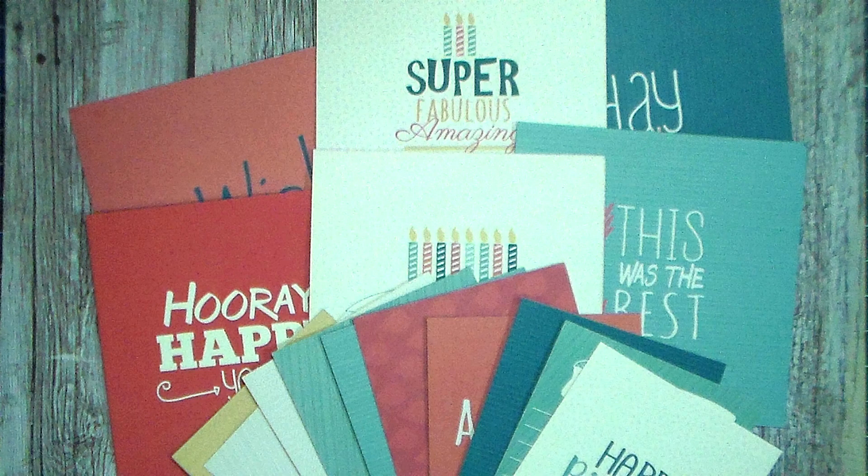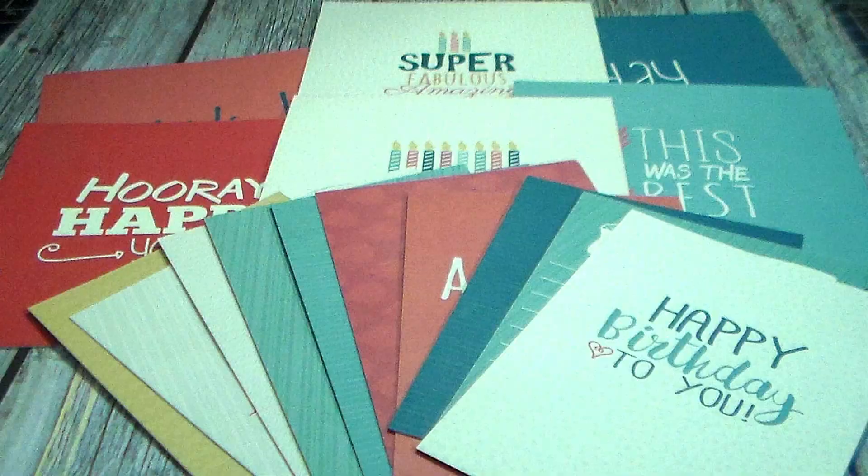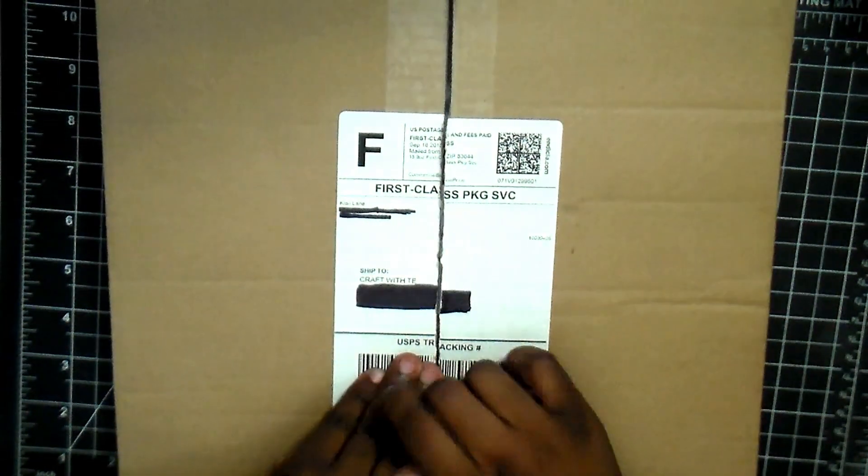Here is a close-up of the Project Life cards and then you're also going to see the paper collection. I don't think I got a picture of the templates for this one. However, now we've got September.